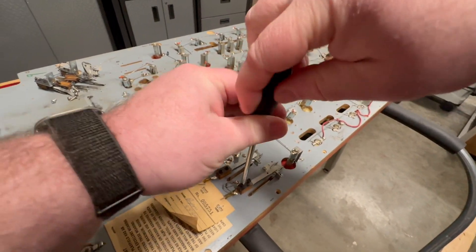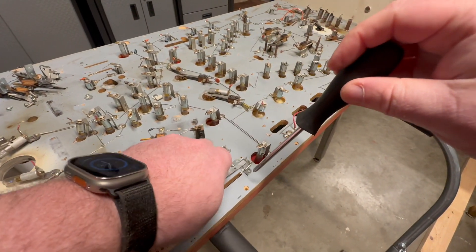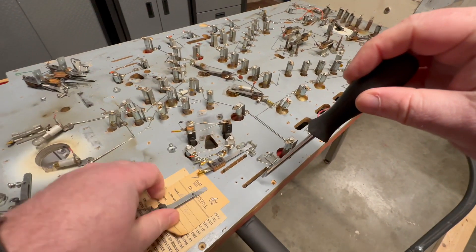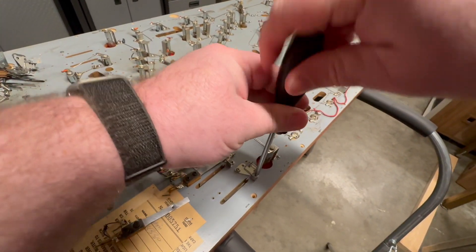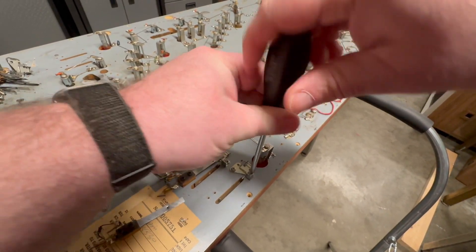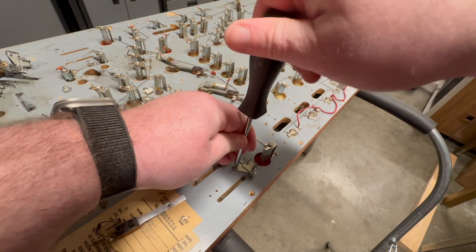I don't know if I'm going to record everything — it would probably be boring just watching me undo screws. If you've done one, you've done them all. Two screws hold this little leaf switch down, a couple of screws hold the bracket down that activates the switch. Pretty straightforward.